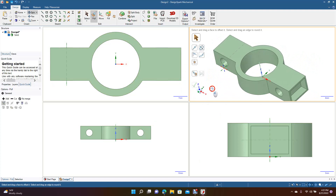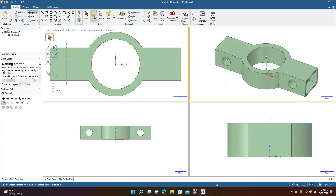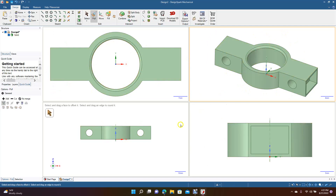You can do all that, then go ahead and add your fillets. The top view is going to show you the top, the 3D view shows the 3D, then you've got a side view and right side view. This is a good way to learn the software.